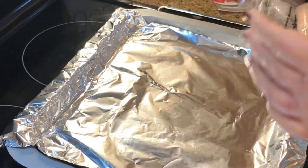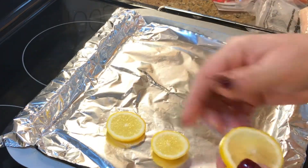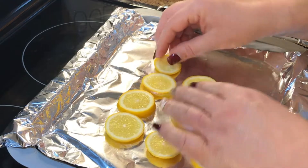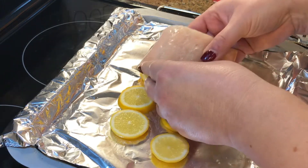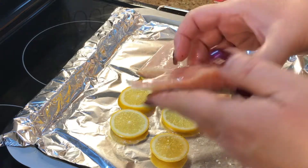I did go ahead and slice up a lemon because I don't like to put the salmon directly on the pan. I know they don't have lemons at the Dollar Tree, but we're gonna just fudge it a little bit.